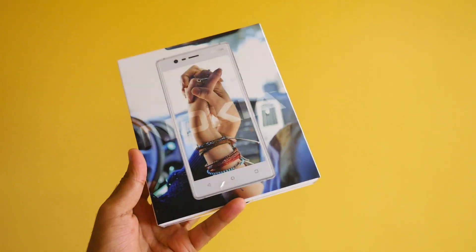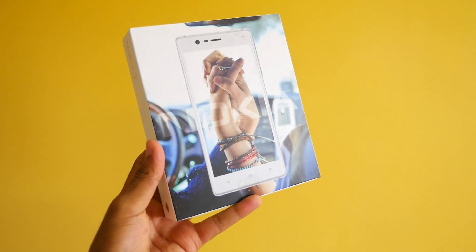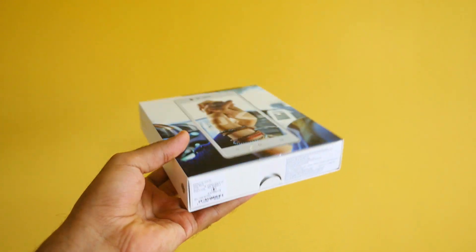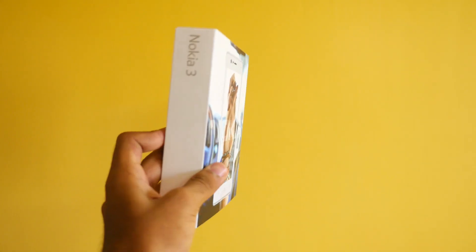Hello guys, Dhanjay here and welcome back to a new video in which we are going to talk about Nokia 3. Nokia finally came back into the market with Android devices and they launched them officially in India.